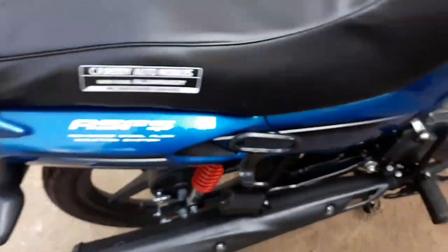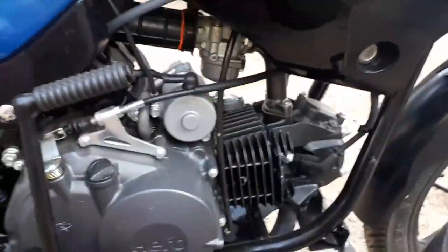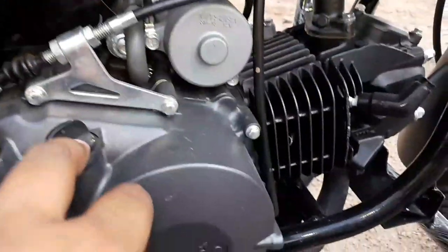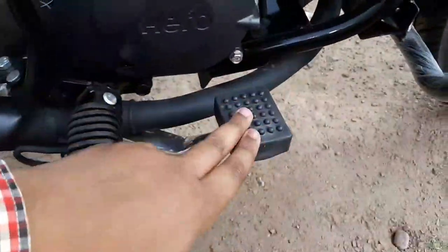We have a 125cc engine, a 4-stroke engine. We have a self-motor carburetor. This is the engine. There is a funnel, clutch brakes, and this is the kick-start boot.